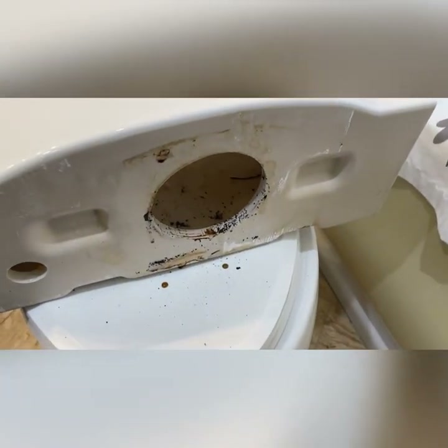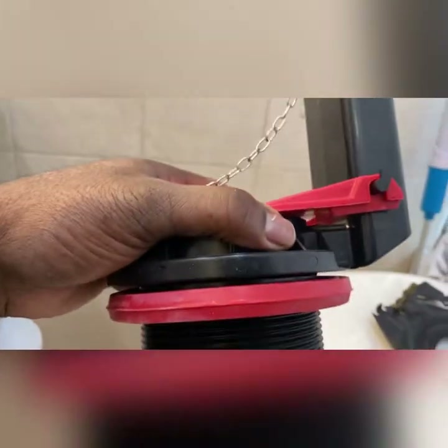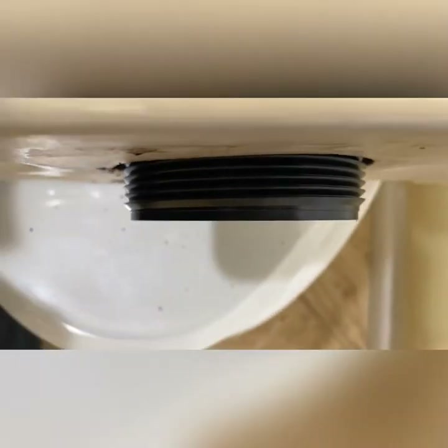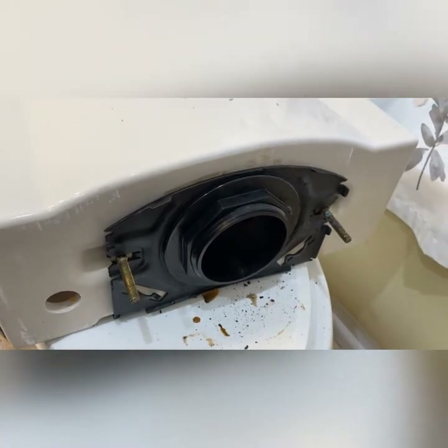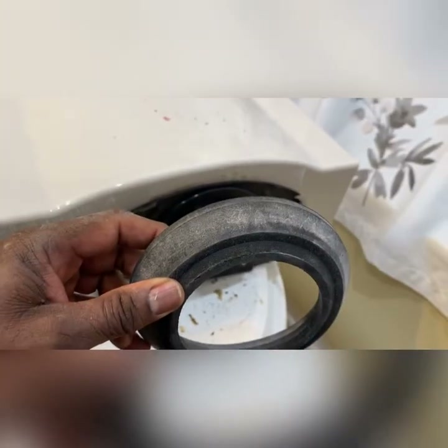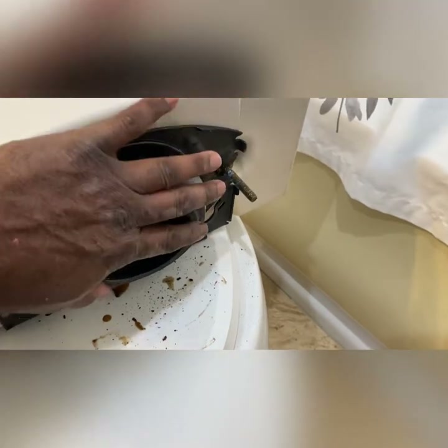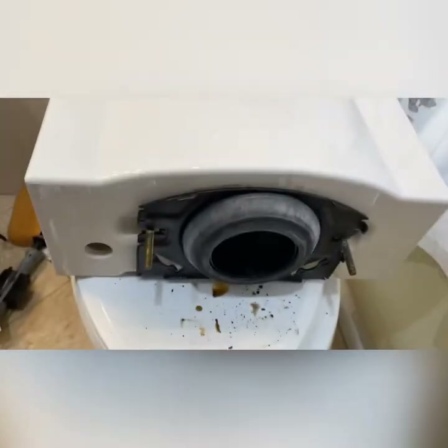Now we have removed the fill valve and we're going to install the new fill valve. Make sure you take note of the direction that the fill tube was facing when you removed it. Take the fill valve and place it back in the same hole it came out of. Then put your fill valve nut on. After you put on your fill valve nut, replace it with the new doughnut that comes in the pack and simply push that on. Now we have the fill valve on and the doughnut in place.